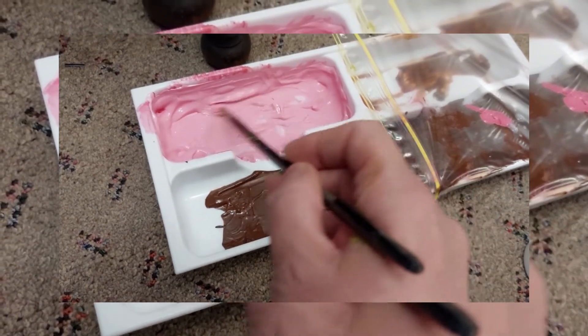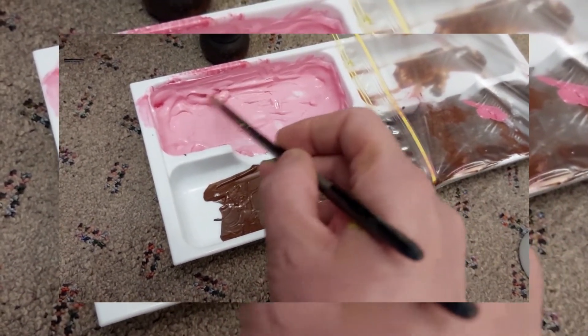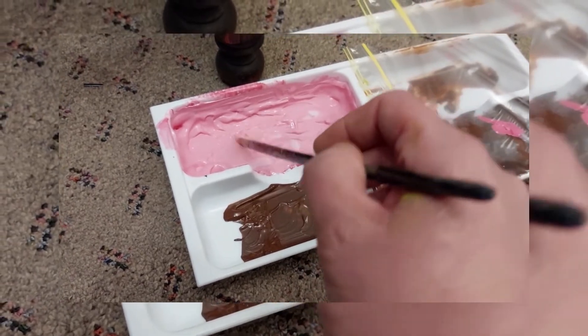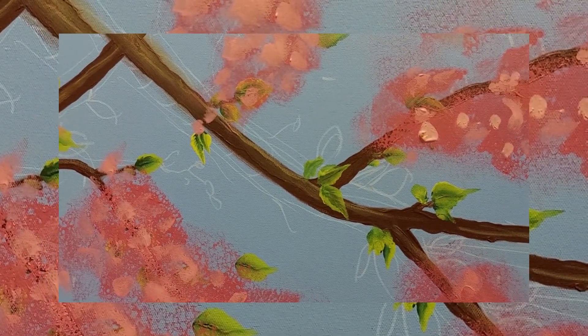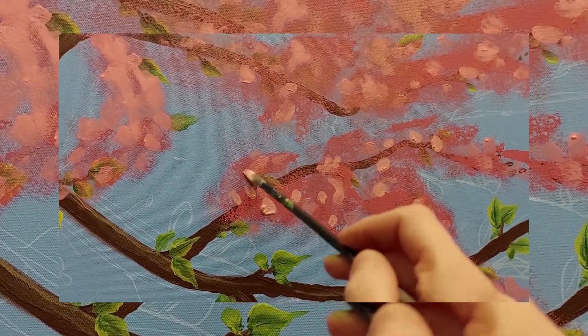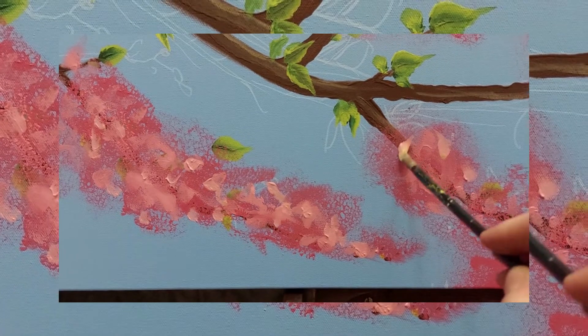This is the pink paint that we had before — the darker one. I've added a huge blob of white to it and mixed it all in to make it a bit lighter. I'm just dabbing all over just to have some highlights, very randomly. I've done that all over, as you can see.